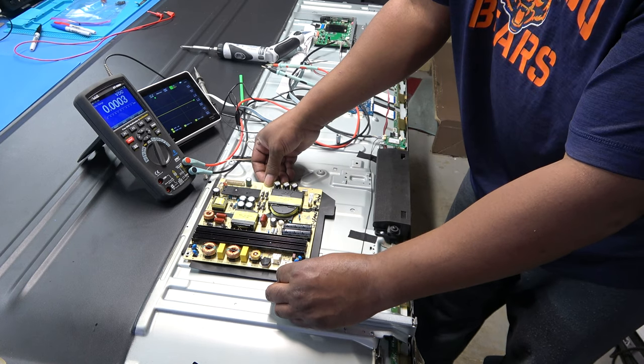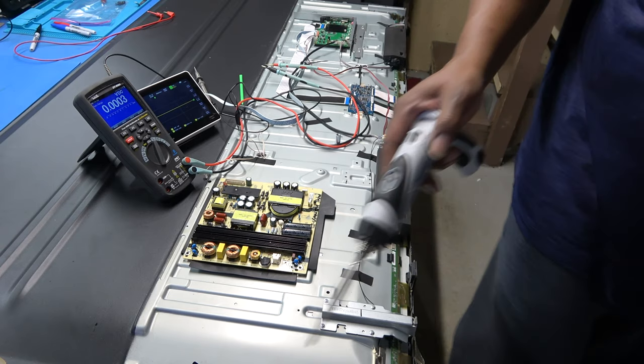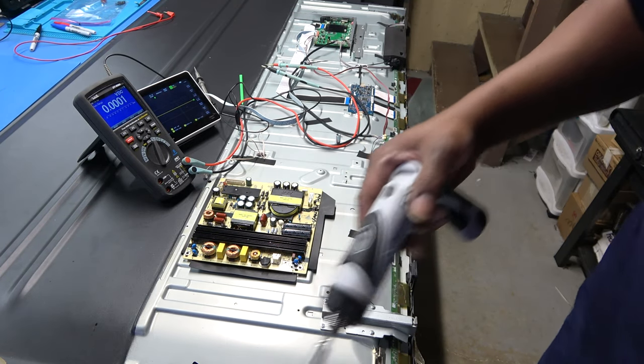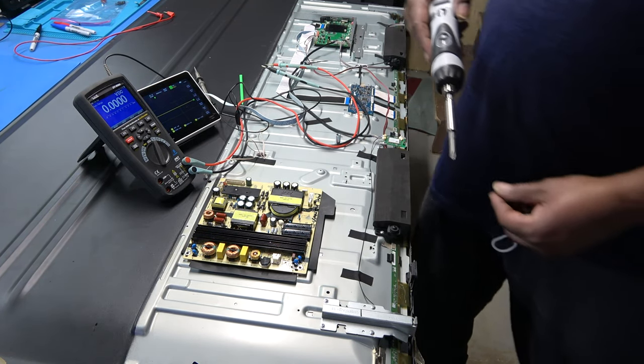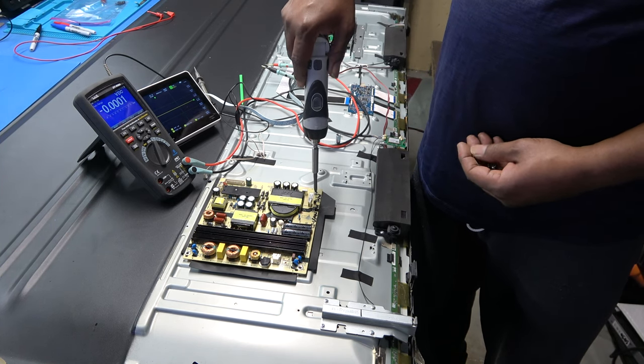I actually have another board to try. A neighbor gave me a cracked-screen 65-inch TV that uses the same board, so I pulled all the boards out of it before throwing it away. Let's just see if it works.